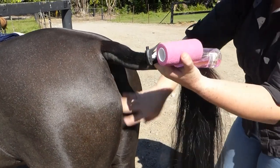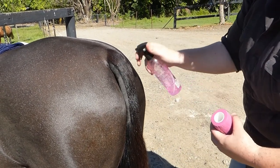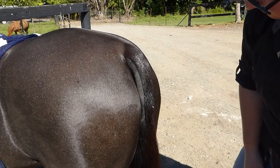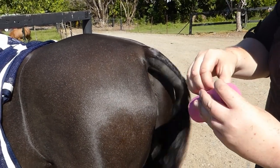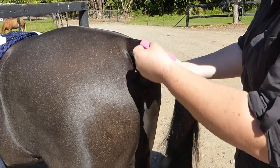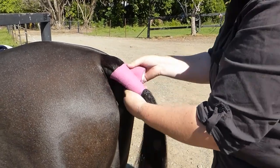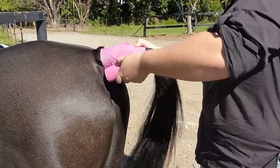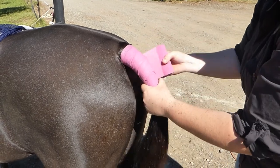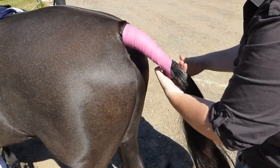Now for on the day, much like a tail braid, you want to put a bandage on it so it sits nice and neat. Got our gel, sprayed into it. Then the bandage - I get these Elastoplast type vet wrap bandages. Do the same as with the tail braids: go up and come down.